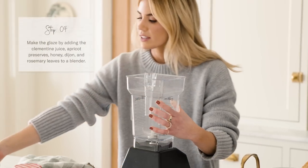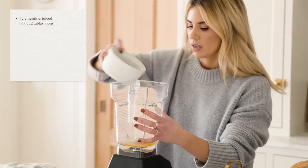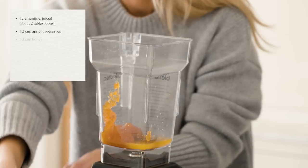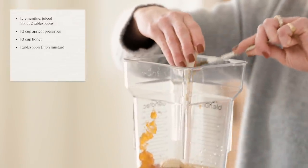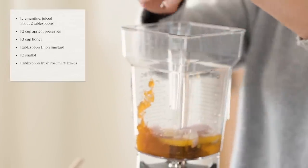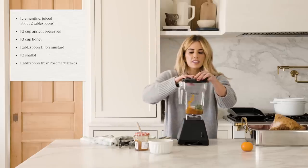Let's make the glaze. I've got the juice of one clementine, half a cup of apricot preserves, a third cup of honey, one tablespoon of Dijon mustard, half a shallot, and one tablespoon of rosemary leaves. We're going to blend this all up — super easy.